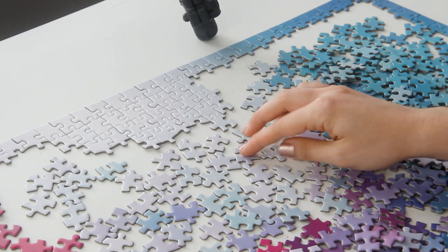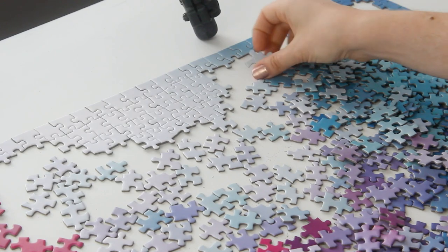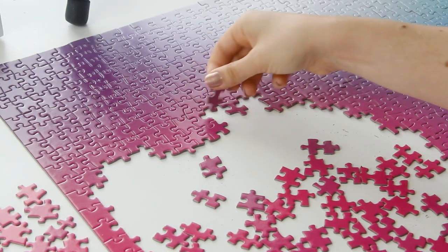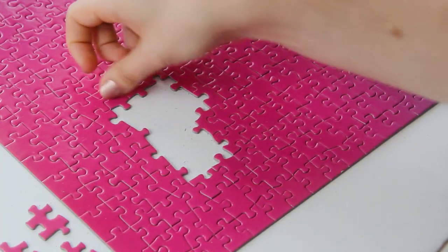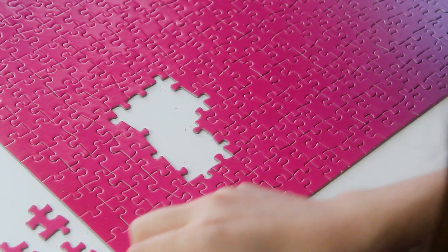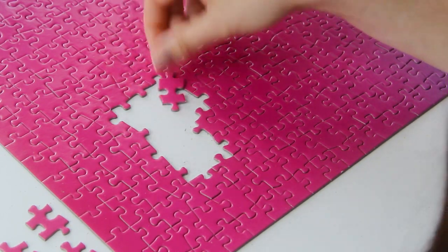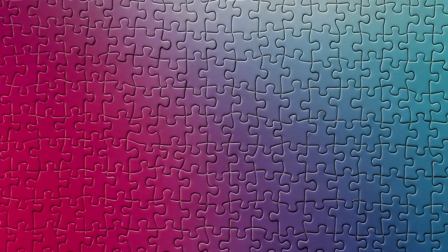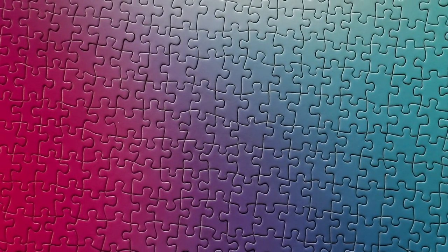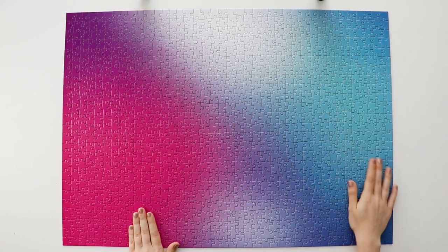Overall I really enjoyed this puzzle. It's an interesting take on the gradient concept since it's not an even gradient all the way across like others I've done. Similar to the Ravensburger Crypt puzzle, I think I would have enjoyed it more working on it slowly over a few days rather than all at once — especially the pink section, which was kind of exhausting. But if you look at it as three separate puzzles — the center, the pink, and the blue — it's totally doable over the course of a few days.